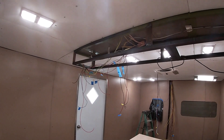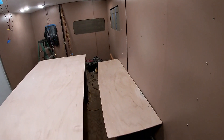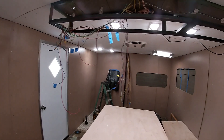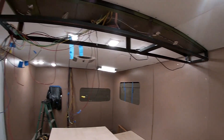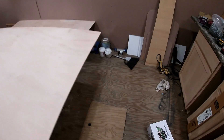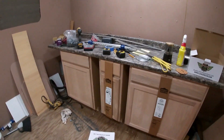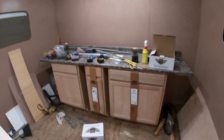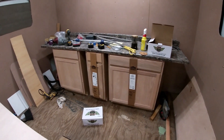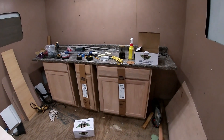Right now working on the top section of the cabinets, making the back for it and some of the face. And we're gonna start running the rest of the wires down in the floor. Got all the cabinets for the kitchen. Decided to go with the pre-made stuff from Lowe's. Little countertop to go with it.